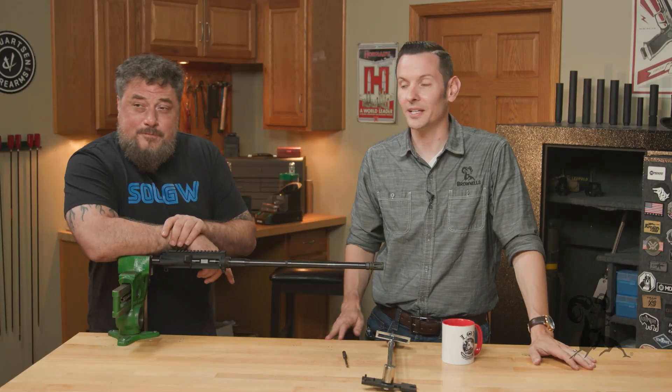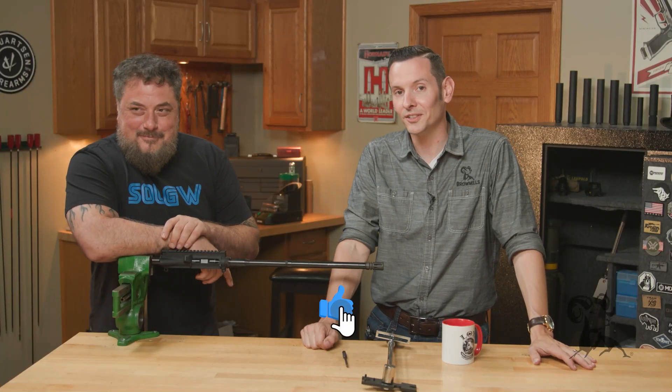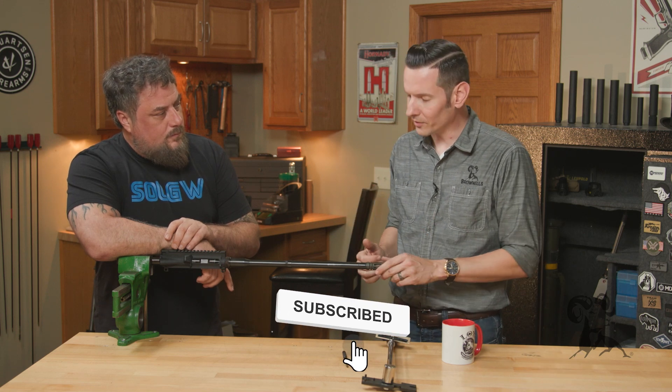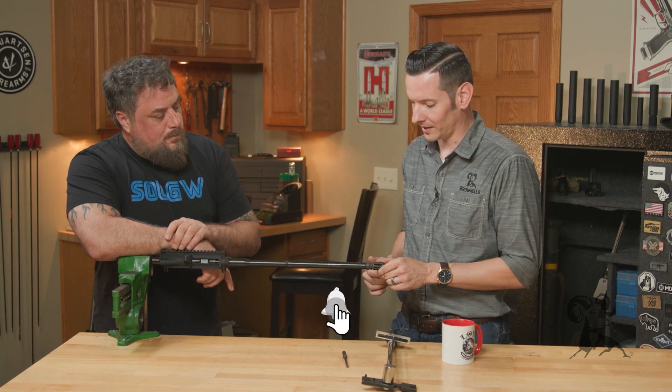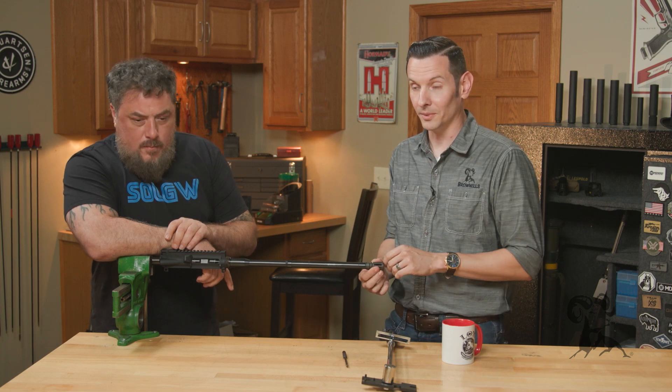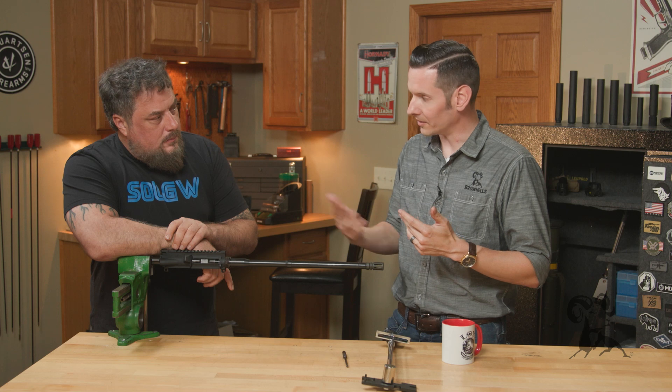Hi, Caleb with Brownhouse here, joined again by Mike from Sons of Liberty Gunworks. Today, Mike, we're going to be talking about whether or not you can over-torque your muzzle device and some of the issues you'll see if you do end up over-torquing your muzzle device. So take us through the theory.